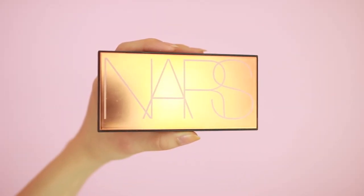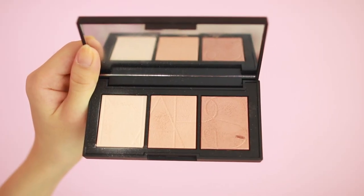I'm dipping into the lightest shade of my NARS Highlight Palette and highlighting the highest points of my face. Lately, I've been really loving using different size fluffy brushes for a more easy and precise application.